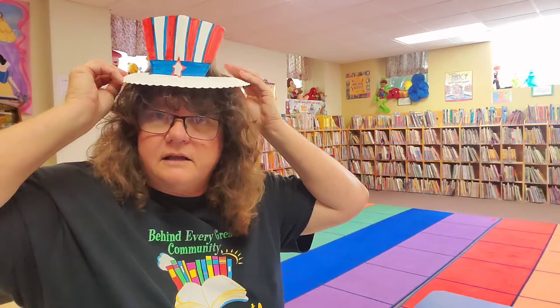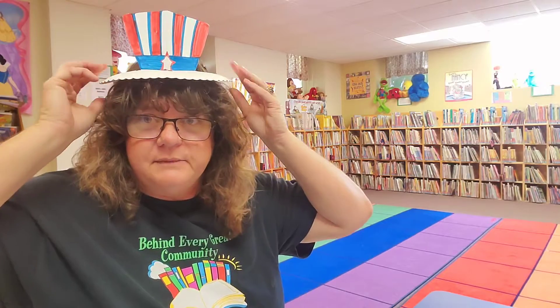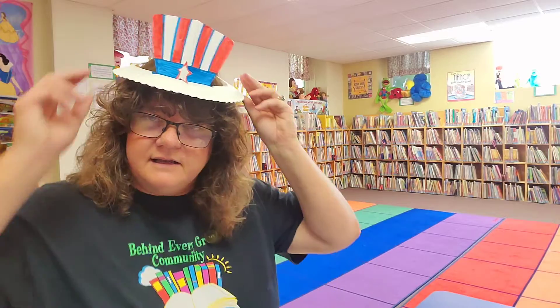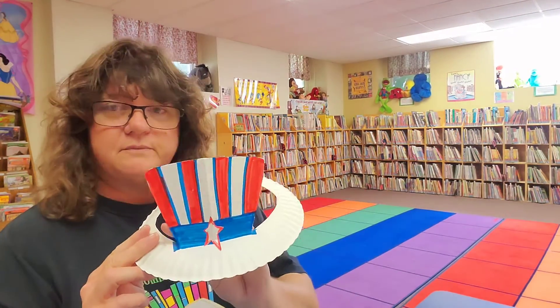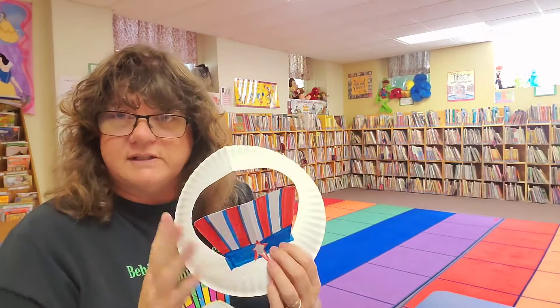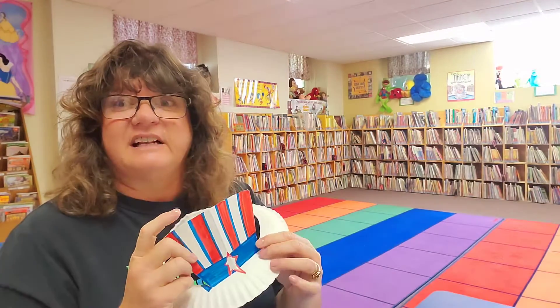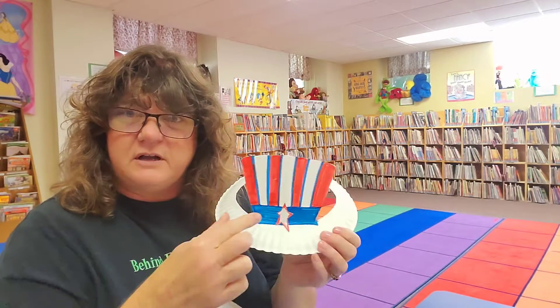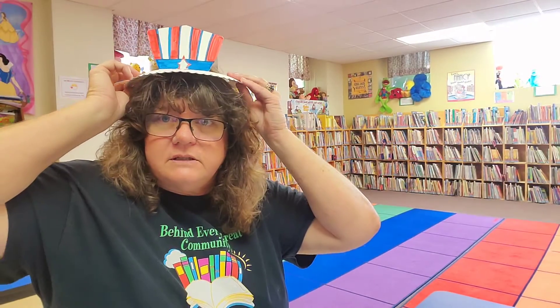Look — it won't fit on my head but it fits on your heads! How stylish is that? I just colored mine with marker, but you can color it however you want. You can add sparkles and glitter, streamers, foam glittery stars — put all over it however you want to do it, and they can wear it for the 4th of July.